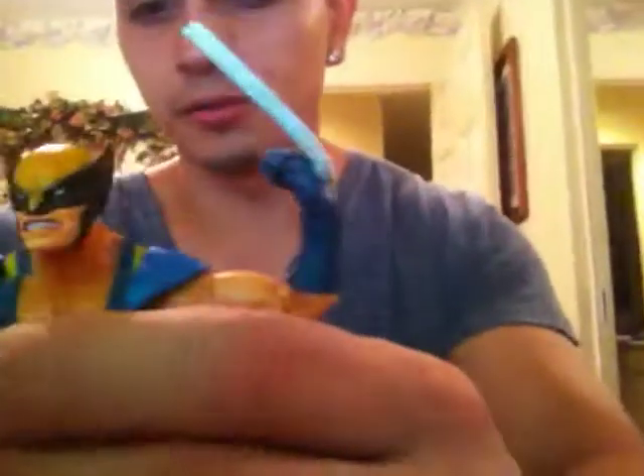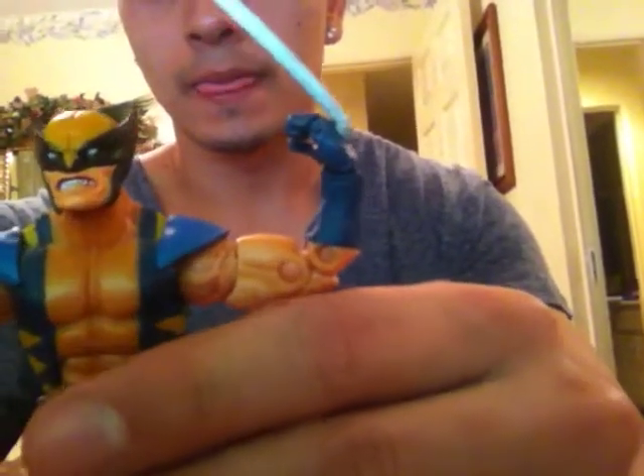He's a pretty cool figure — I'm having a little trouble standing him up here, but there we go. He's a pretty nice figure. I'd recommend getting him.